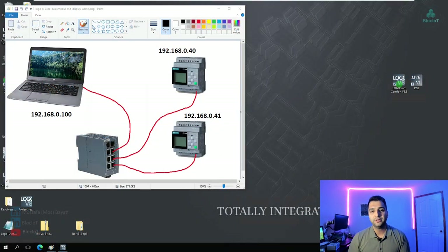In this part of the video, I'm going to talk about Logosoft Comfort and the free HTML web-based HMI called Logo Web Editor. For our test I have a setup with two Logos, one Ethernet switch, and one laptop. My laptop IP address is 192.168.0.100, my first Logo is 192.168.0.40, my second Logo is 192.168.0.41, and I'm using the Siemens Scalance switch to connect all three devices together.